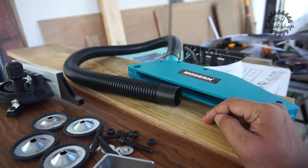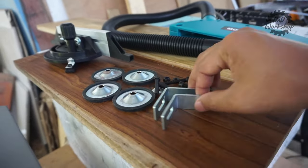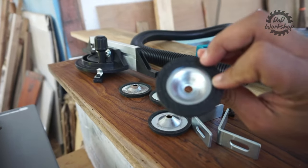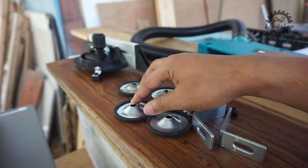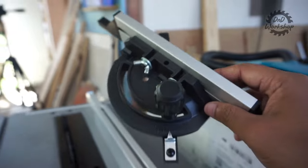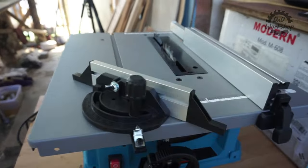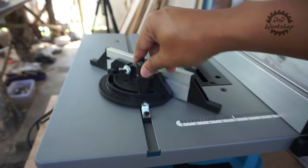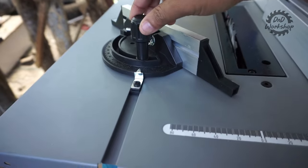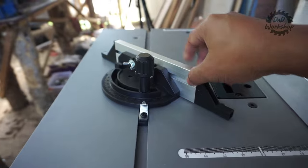Tapi karena blade cover ini warnanya tidak bening, tidak akan kita pasang karena akan menghalangi shoot kamera. Selanjutnya ada beberapa bracket untuk kaki-kaki, ada karetnya supaya table saw ini tidak gampang geser. Lalu ini adalah miter gauge. Di tabletop-nya sudah ada miter slot-nya, dan ada reel-nya. Untuk table saw budget, sudah lumayan ada fitur miter gauge beserta reel-nya, jadi kalian bisa memotong dengan cepat.